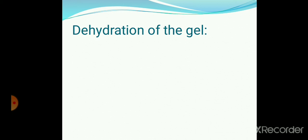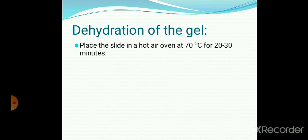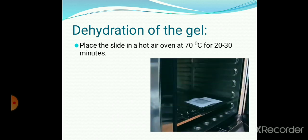Next step is on dehydration of the gel. Place the slide in a hot air oven at 70 degrees Celsius for 20 to 30 minutes. During dehydration, most of the buffer salt will be removed and the agarose gel is fully dried and fixed to the slide. Too much overheating is avoided to prevent peeling of the gel.